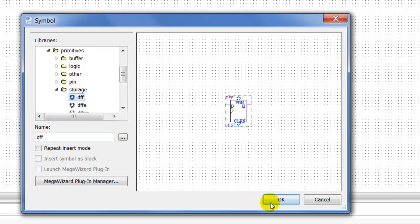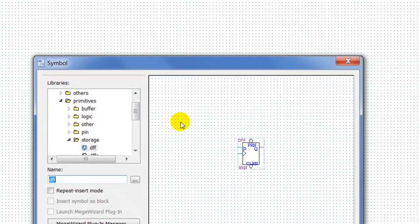So we're going to add a D flip-flop — click on that and put one here, then double-click to put another one here. Notice that it's only showing my Q output, it's not showing my Q-not, so I've got to add a NOT gate.